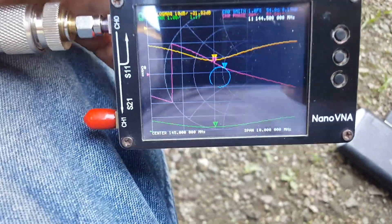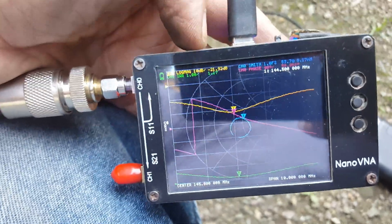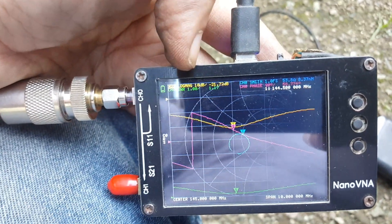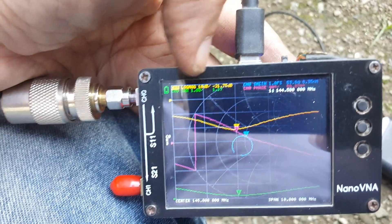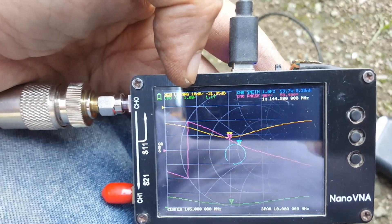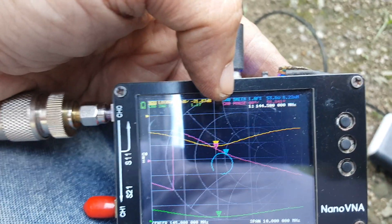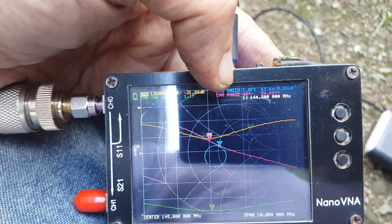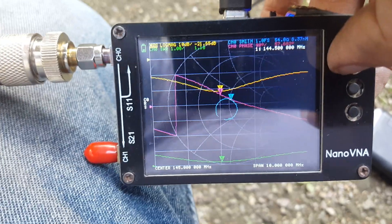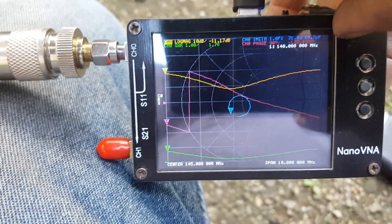Let's check the readout from the NanoVNA. At 144.5 MHz, our SWR is 1.17. On the green SWR reading, we have our return loss at 21.76, approximately 22 dB, and the impedance at 53 ohms.